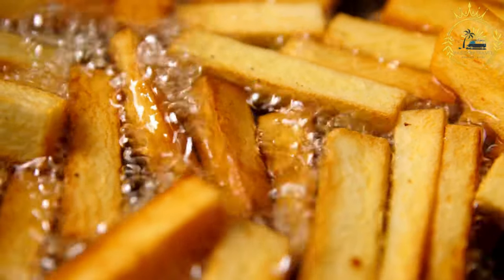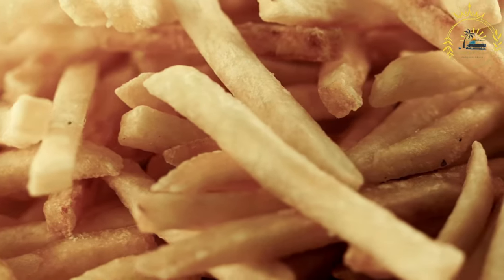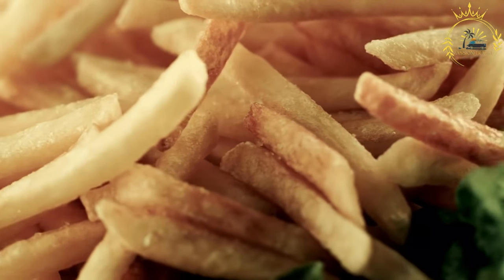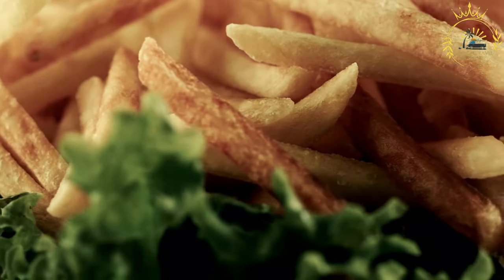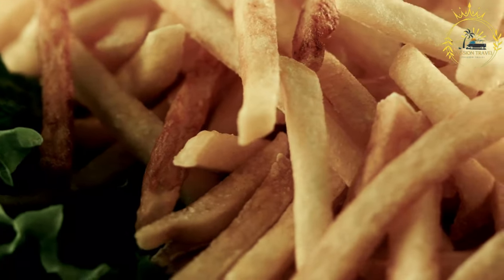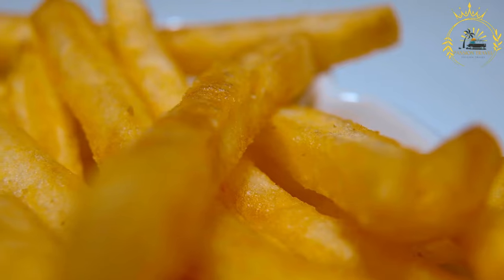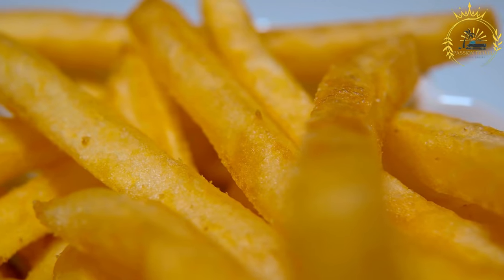Here's a basic recipe for sweet boyo. Ingredients: 2 cups grated sweet potatoes or yams, 1/2 cup sugar (adjust to taste), 1/2 teaspoon ground cinnamon, 1/4 teaspoon ground nutmeg, 1/4 teaspoon salt, and vegetable oil for frying. Instructions: peel and grate the sweet potatoes or yams using a box grater — you can also use a food processor with a grating attachment. In a mixing bowl, combine the grated sweet potatoes or yams, sugar, ground cinnamon, ground nutmeg, and salt. Adjust the amount of sugar to your desired level of sweetness.